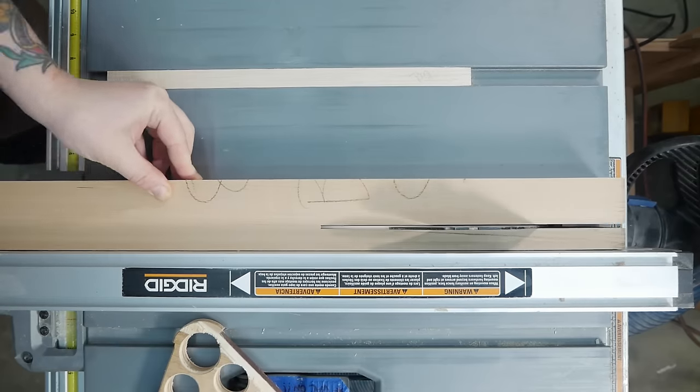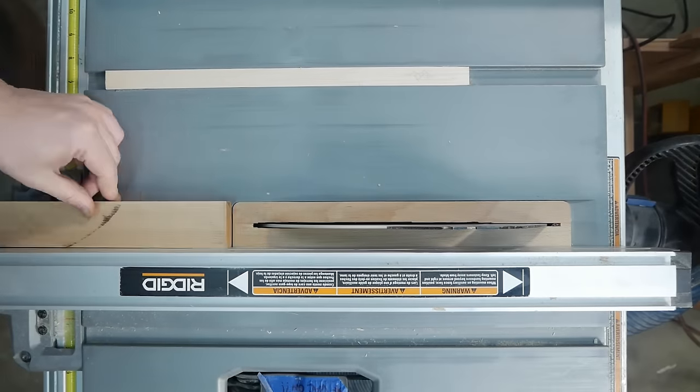To match the aesthetic of the lifting arm and its pedal, I cut some trim to go around the top of the stand and applied the pieces with just glue.